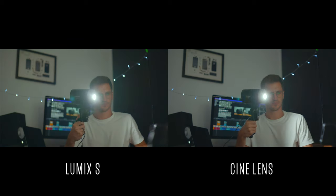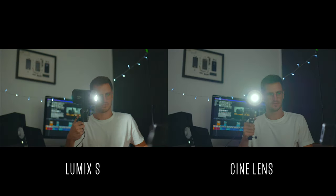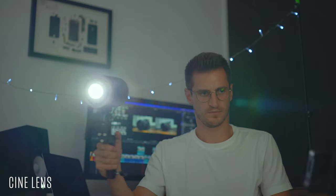The lens flare comparison was a close one. At first I preferred the cine lens flare, but having looked at it a bit more, I actually preferred the Lumix lens flare — it seemed a little bit cleaner. In some areas the cine lens flare was a little bit blotchy, which started to bother me. So maybe a slight win for the Lumix lens on that one, though this will all be different depending on which lenses you're comparing.